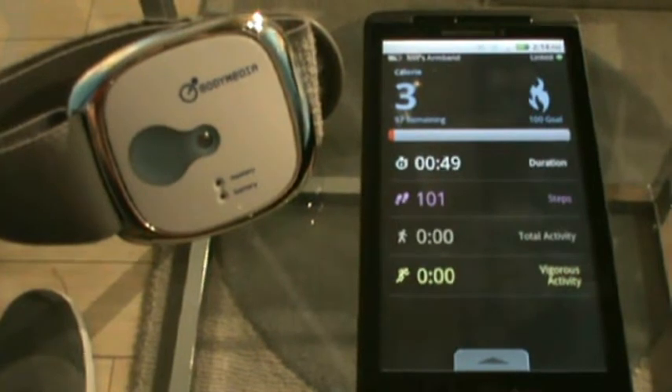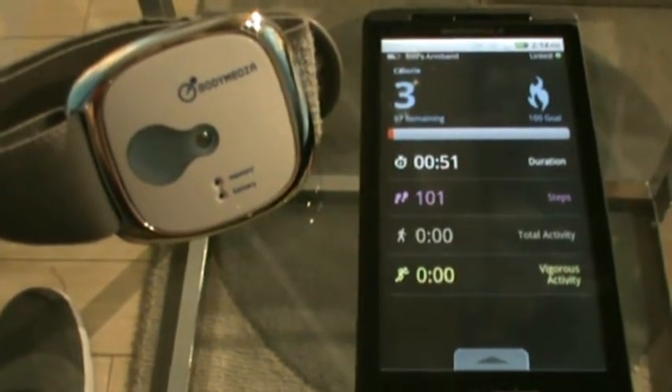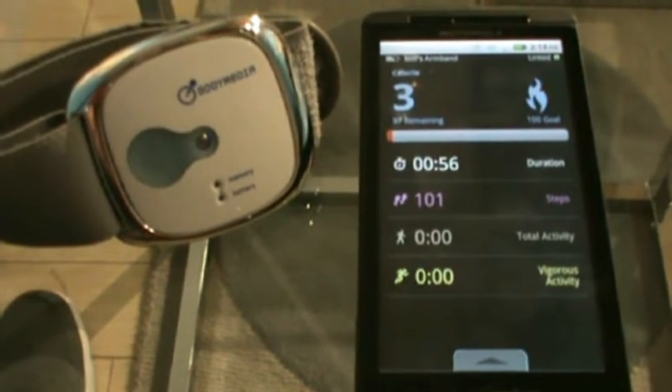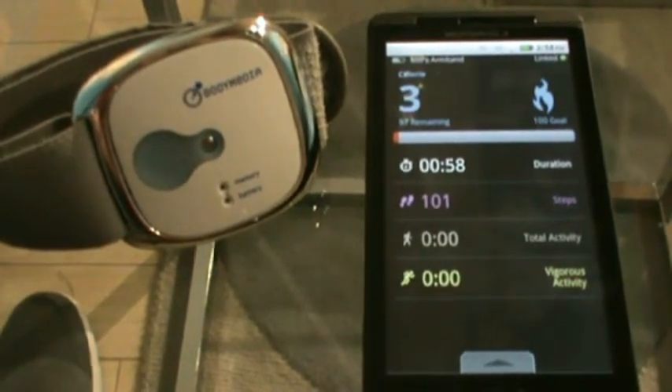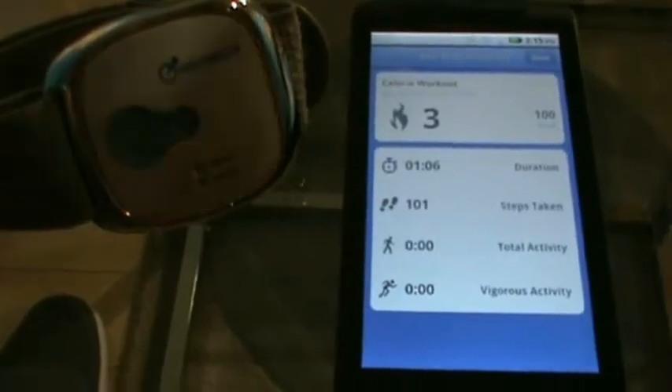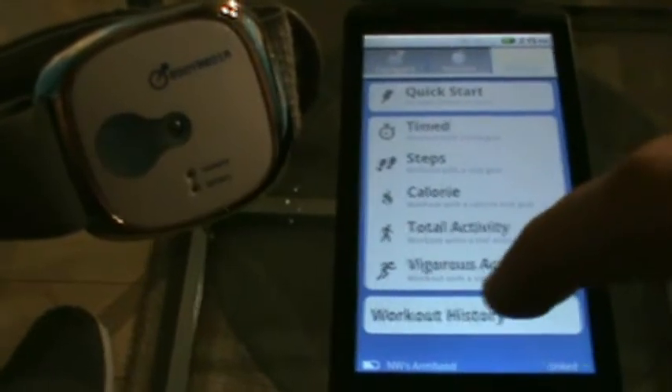Now let's look into some of the new features for the Android 1.1 release. You can now not only complete workouts on your phone tracking live with your Body Media Fit, you can also store the history of the workouts. After completing a workout and seeing your summary, press done. You can now go to workout history and all your workouts will be stored here for your review.